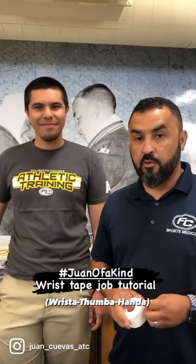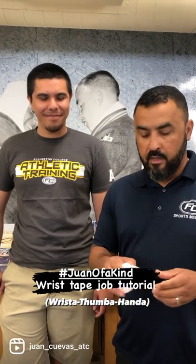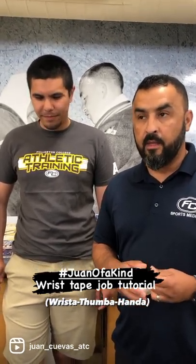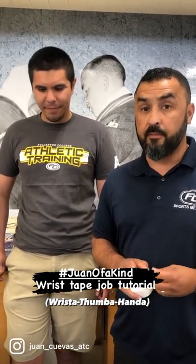We're back in the Bill Chambers Athletic Training Room. This is Master Student Jose Flores from Cal State Fullerton, and this tape job is what I'd like to call a Wrista Thumba Handa — a technique that a lot of my football players really like, especially my offensive linemen. Go check it out.